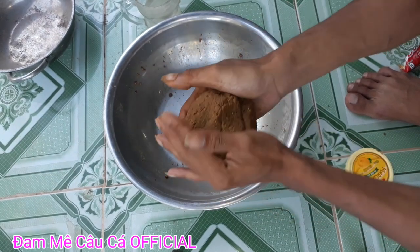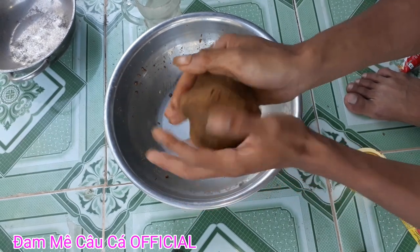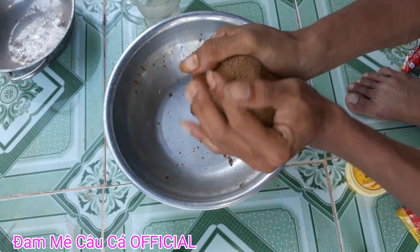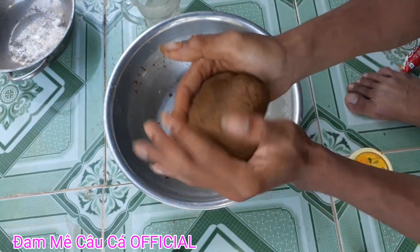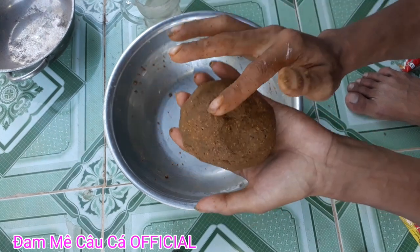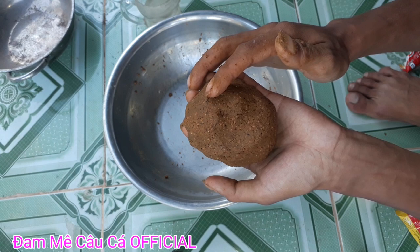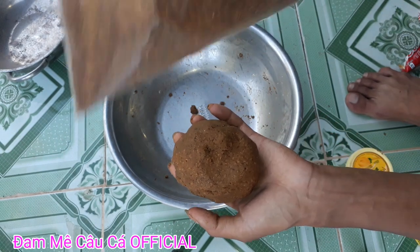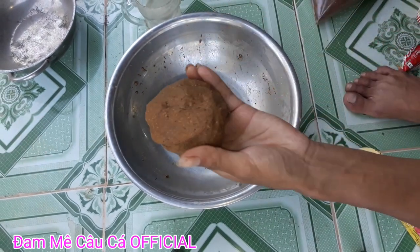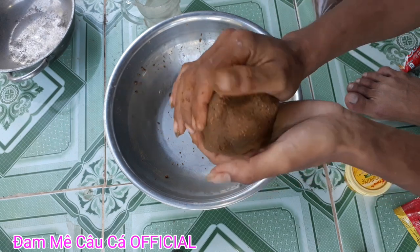Mồi này các bạn câu lăn xê ngâm khoảng 1 đến 2 tiếng luôn, đảm bảo cho các bạn rã mồi, thoải mái luôn. Mồi rất là dễ dàng, rất dính dễ dàng. Bạn nên nhớ câu lăn trộn y chang như mình thì các bạn câu cá sẽ không bị nhắc mồi. Và nếu các bạn trộn lên rồi mà chưa có cái mùi khét thì cho thêm mồi ngũ cốc khô này vào. Mùi rất thơm khét luôn các bạn ơi. Như vậy là có ngay mồi để câu cá trôi chép trắm phi rồi.